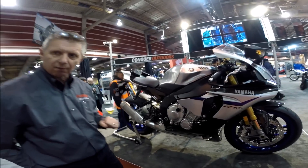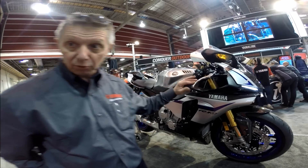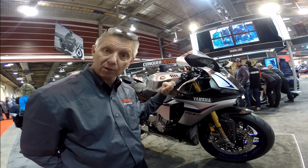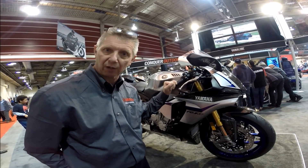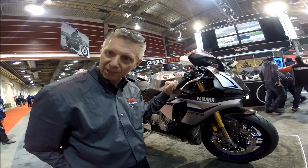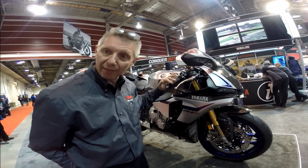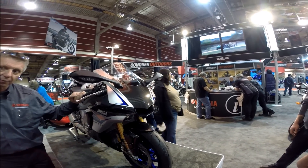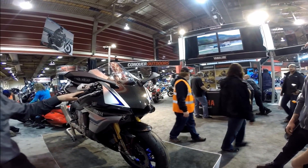This motorcycle has big power — we're talking about almost 200 horsepower. And we're also talking about a very lightweight machine. This motorcycle weighs about 200 kilograms — that's about 440 pounds — and that weight is fully tanked up and ready to go. That's wet weight: 440 pounds. So we're talking about a motorcycle that is extremely light.